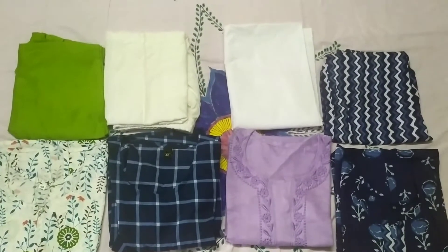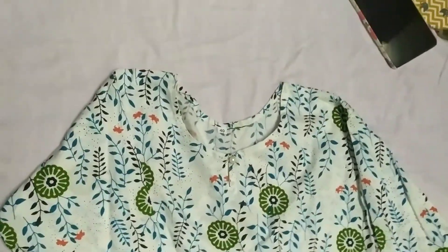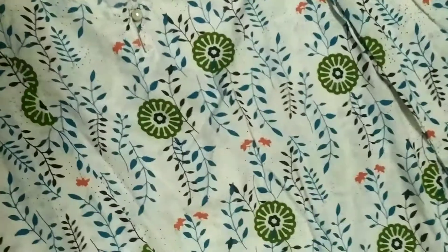Hey guys, welcome to my channel! Today I'll be sharing with you a Meesho kurta set haul — all kurta sets are under rupees 400.